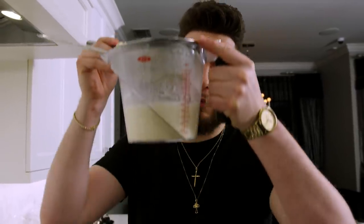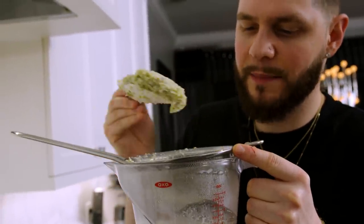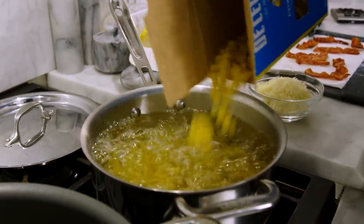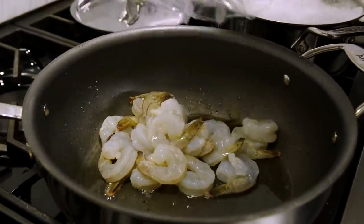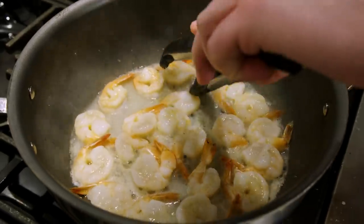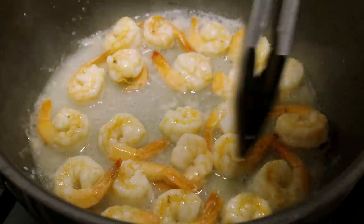While waiting for the pasta water to come to a boil, we've got about a cup and a half of our garlic cream sauce ready. Add half a pound of cavatappi pasta — no salt in the water today because the cheeses are already salty and we want to control that. Cook the pasta for six minutes, pulling it out al dente since it'll continue cooking in the sauce. Add half a pound of shrimp to the bacon drippings pan, spread them out, and flip after two and a half minutes, cooking in the bacon grease for maximum flavor.